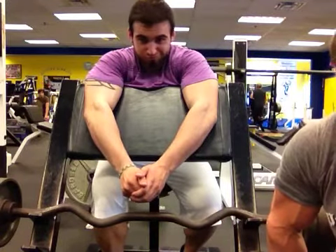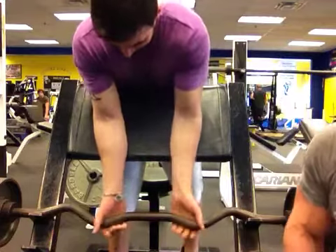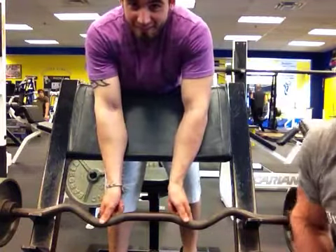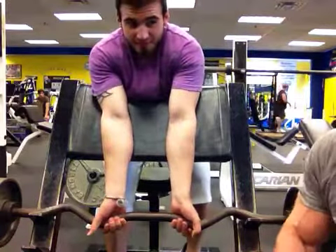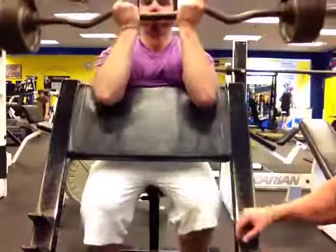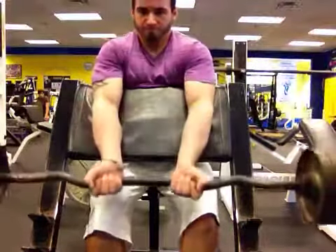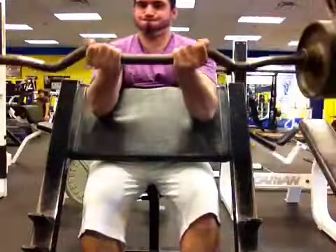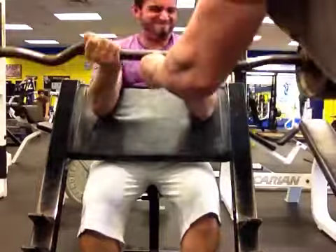I can't hold the camera, I gotta take the weights off. Who says weightlifters aren't smart? But if we make too much racket on the ground, the camera will fall. So here we go, we're gonna do drop sets, we're gonna do Preacher Curls — make sure you go all the way up, all the way down. Come on Matt, let's go.